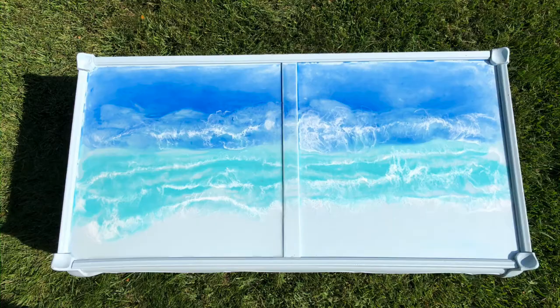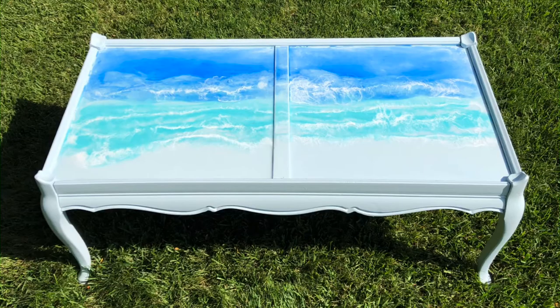Do you know someone who would like a table like this? Are you ready to give this project a try? I hope this inspires you to make over a coffee table of your own. I'd love it if you subscribe to my YouTube channel and my blog and be sure to ring the bell on YouTube to be notified of future videos. Thanks for watching and I'll see you in my next video.